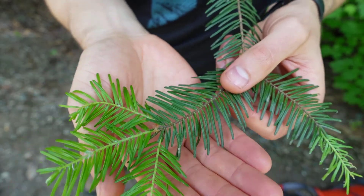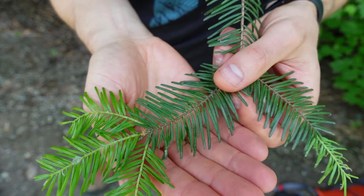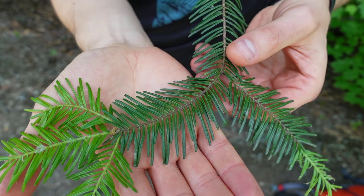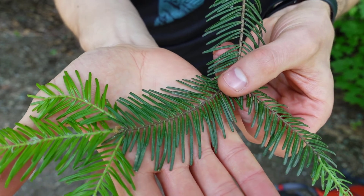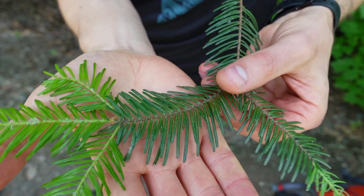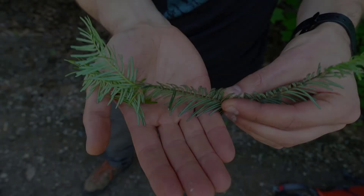Let's take a closer look at the needles now. This is probably the most distinguishing feature of the Grand Fir, and you can tell just by looking at it — it's very flat. The needles come off the stem in two rows and it's almost like a flat plane.